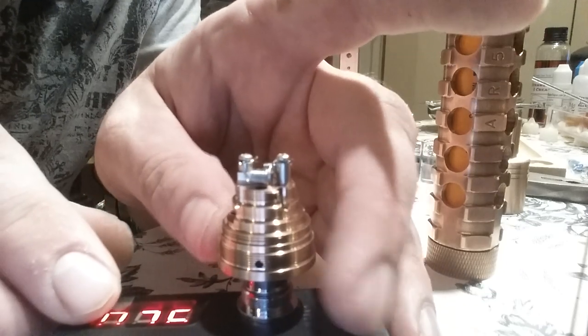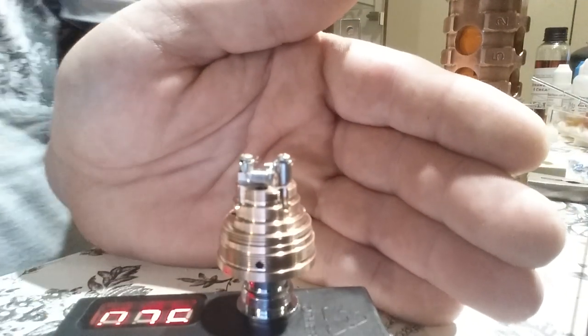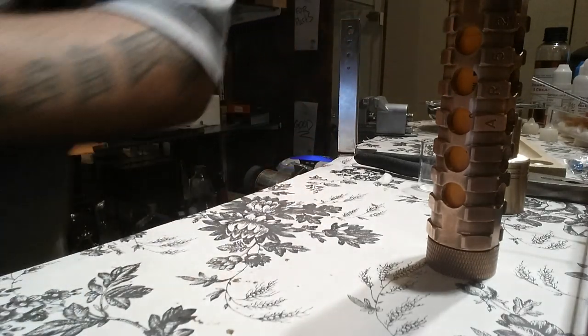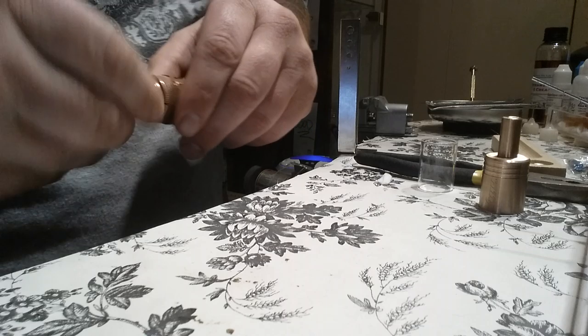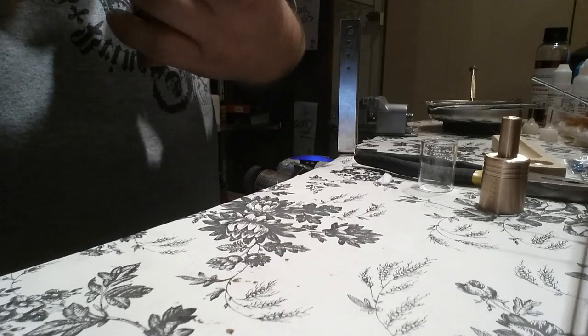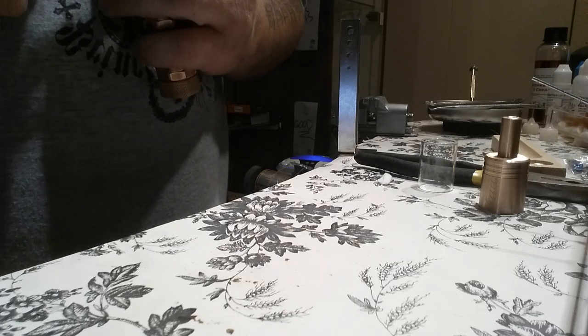A lot of people have problems with this build but once you watch a tutorial that actually works, you'll be able to do it yourself. If you buy from me I will do it for you. This Fogger is actually for one of my customers — I sold him one yesterday, he thought he could build it but couldn't, no problem, I'll fix it and bring it to him tomorrow.